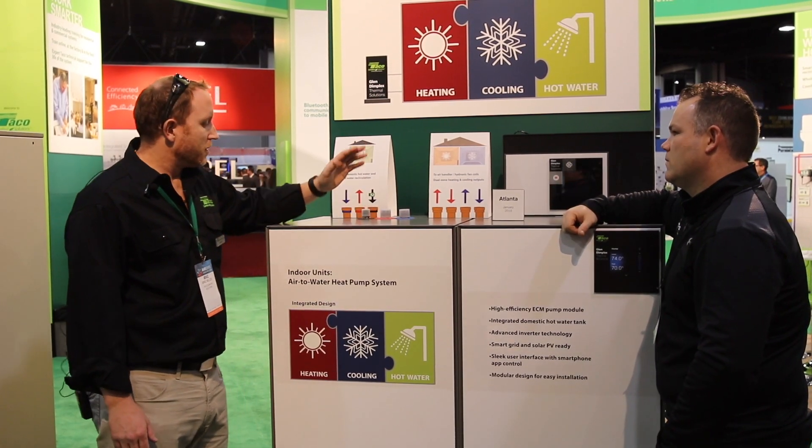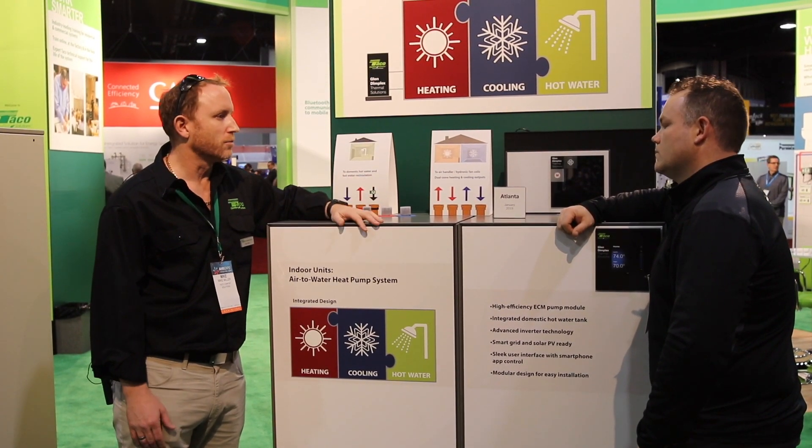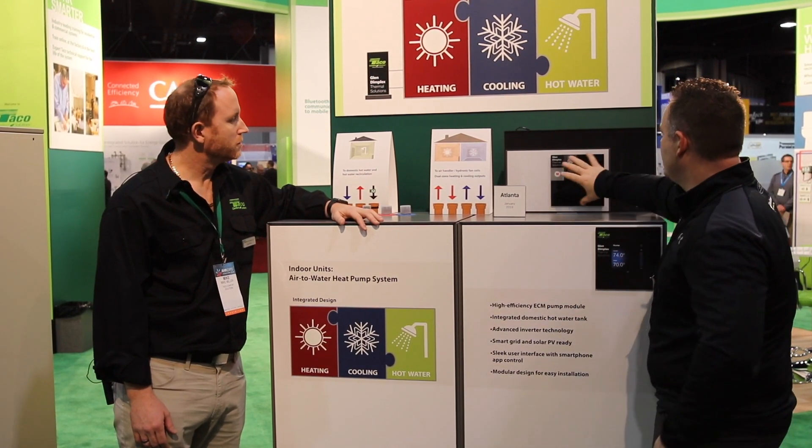We also have a domestic water tank on the inside that will allow us to produce 130 degrees Fahrenheit domestic water. It's really clean looking — this is basically what the control will look like.